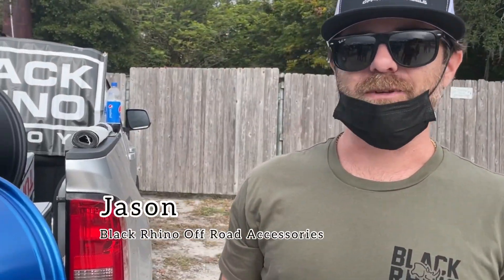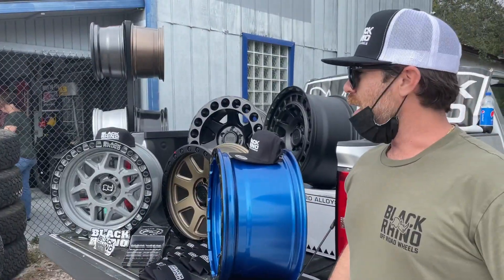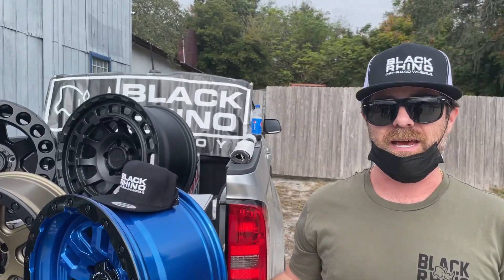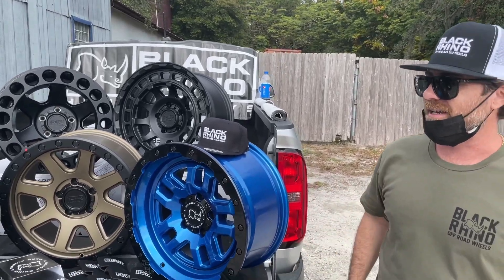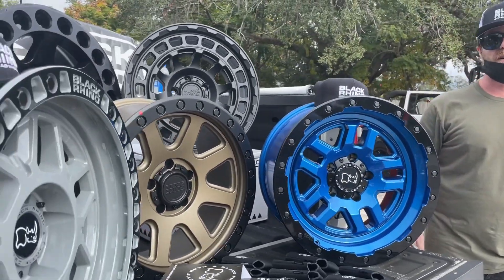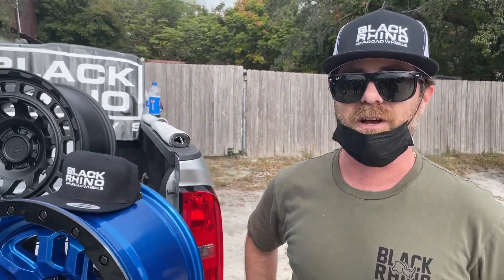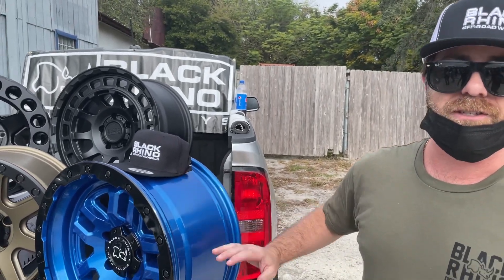Black Rhino is part of TSW, which has been around since the '80s — a well-respected company. They have in-house designers who make all their designs unique to the Black Rhino line, along with unique finishes they produce. And they're not just doing truck and Jeep wheels — they also have new UTV wheels for side-by-sides, K&Ms, and more. For the real off-road enthusiast, Black Rhino is a great choice.